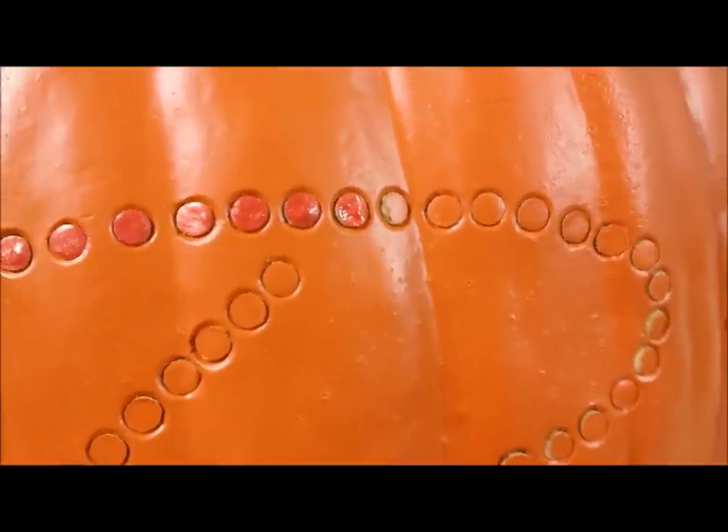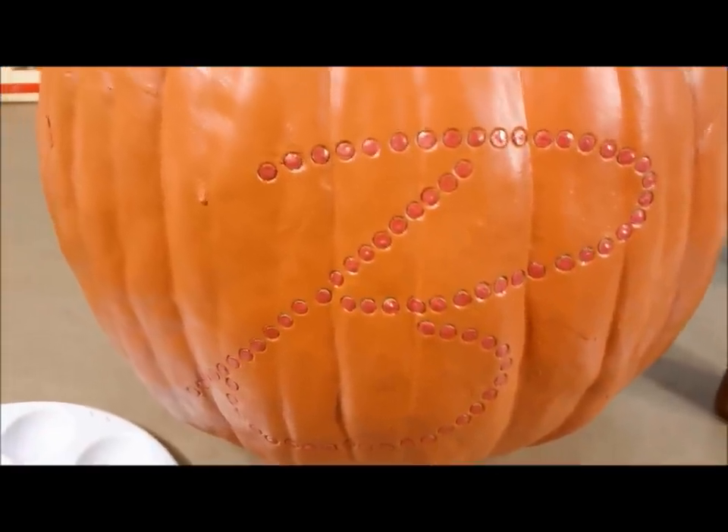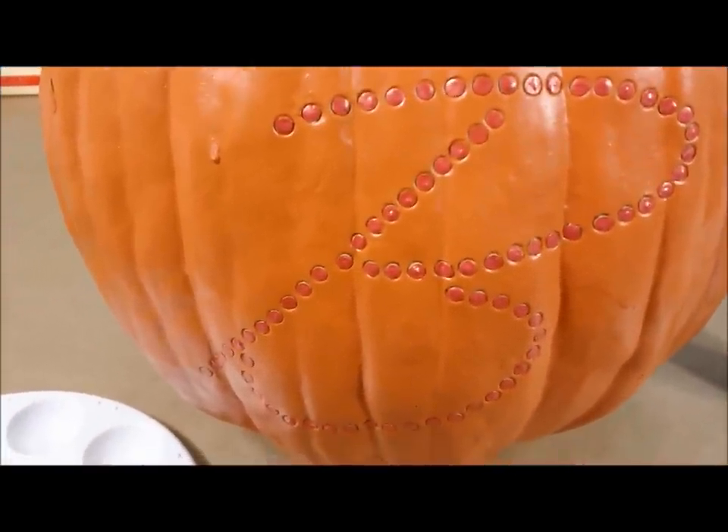Fabulous, right? I'll show you what that looks like in just a second. Okay, I'm done — it only took a couple of moments. I'm going to let this dry and then put it with the rest of my decor.